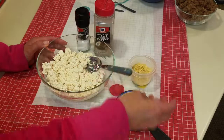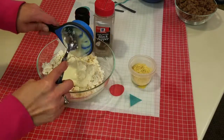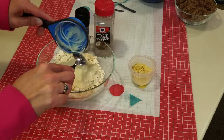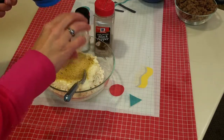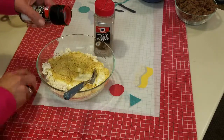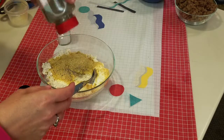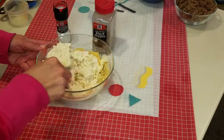Then we're going to add some flavoring. This is a half cup of vegan mayonnaise — this is one I made myself and I have a video on how to make your own, so check that out. Just add that in. Then we're going to add two tablespoons of nutritional yeast and some salt and pepper to taste. The vegan mayonnaise has a lot of salt in it so you don't have to add a lot.